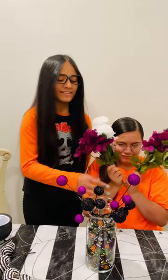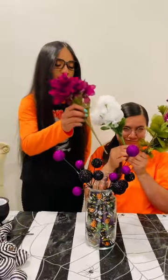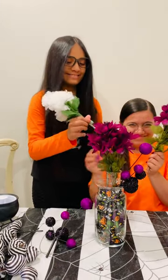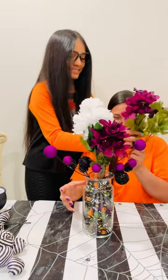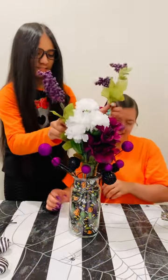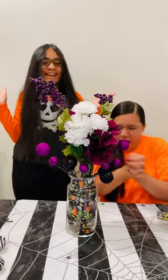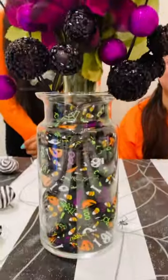Then you're gonna take some flowers and put them in the middle of the vase. You can arrange them however you want. And here's our progress so far — look how cute!